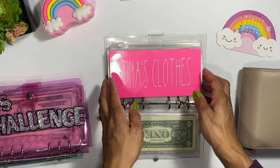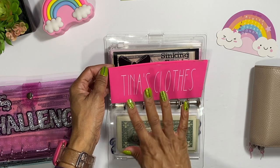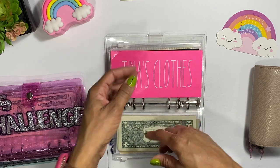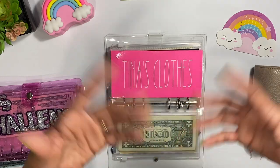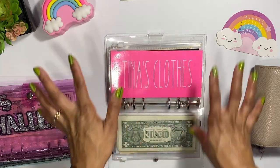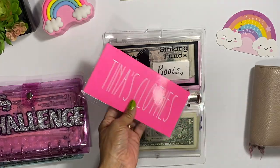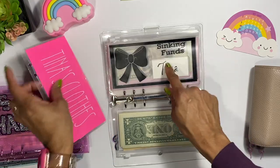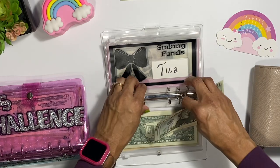The next envelope is 'Tina's clothes.' I'm actually going to change it because I don't want to use it just for clothes — I want it to cover shoes, boots, bras, or things like that. It's a wider range, so I'm going to put a different envelope in there and it's just going to say 'Tina.' We'll take the cash out and swap it over.